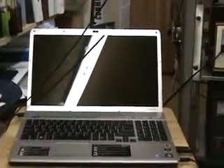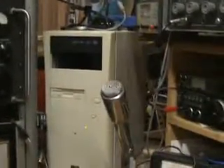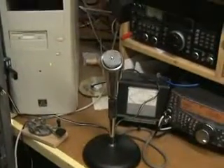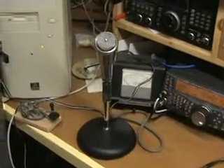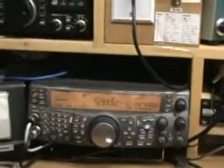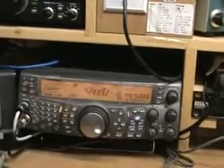That's my Sony Vaio laptop, one of the computers I use here in the shack. That's my desktop computer. The microphone is an Electro-Voice model 664. Behind that is my tower rotator control. And there's my Kenwood TS-2000 — that's one of the newest rigs in the shack. I bought that in 2005.